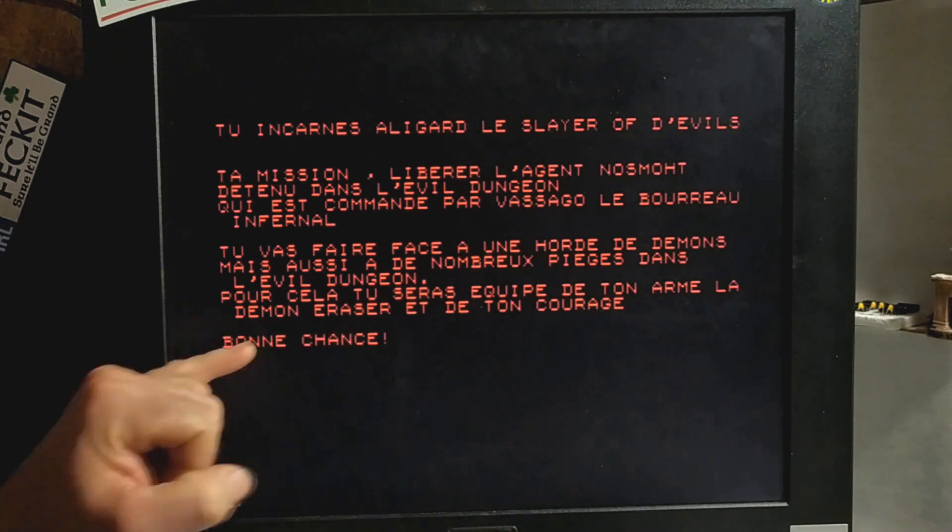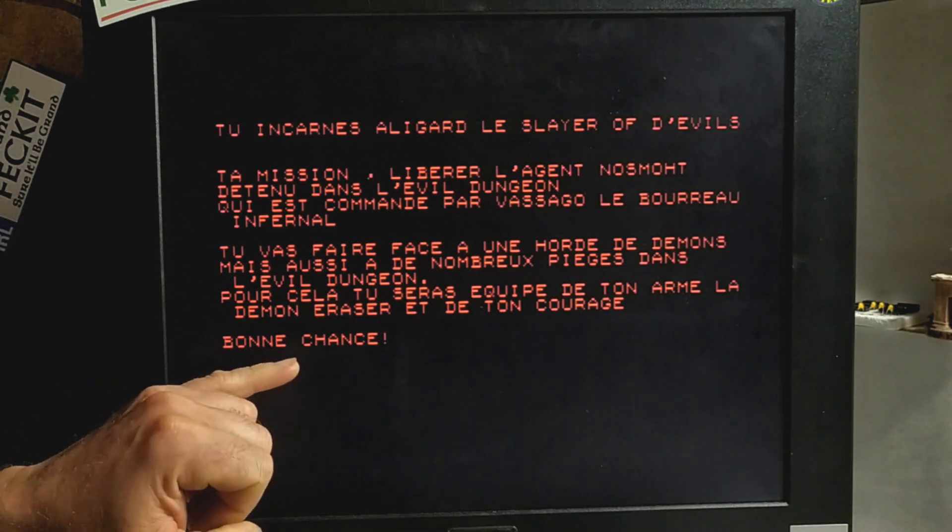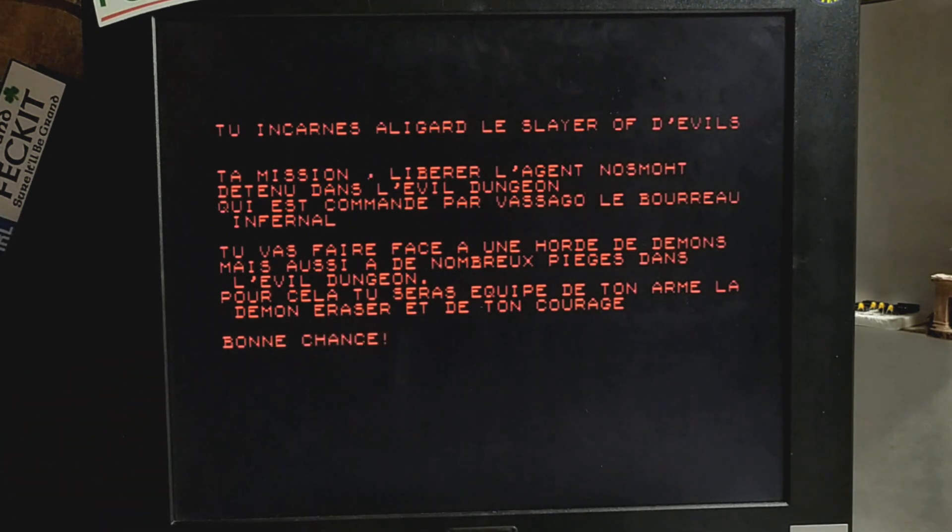La démon est crazeur — that means demon crusher. This is great — you learn an awful lot of French from this, actually, if you're into that. And of course you also need your courage. And it wishes us luck.